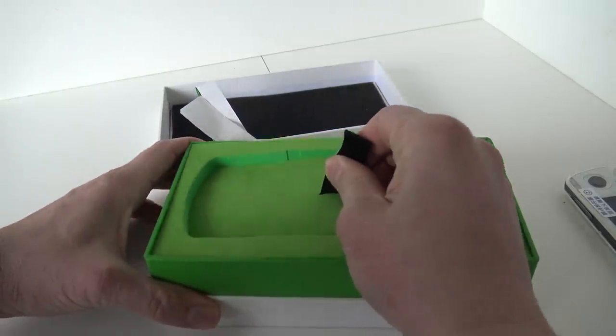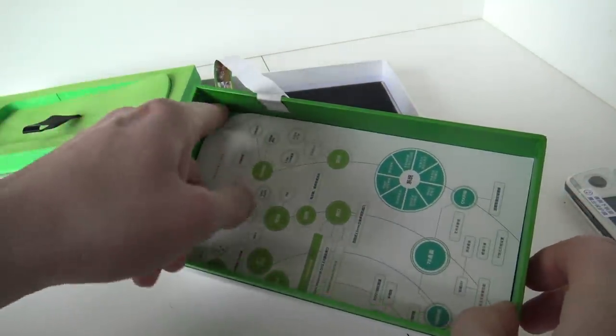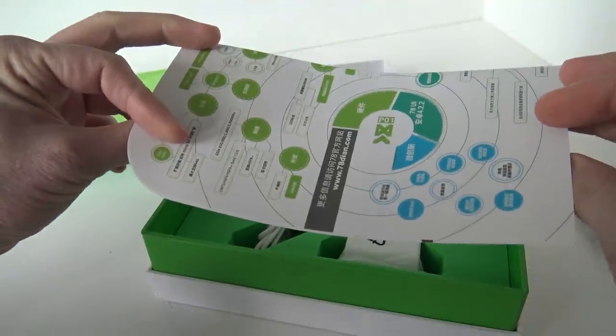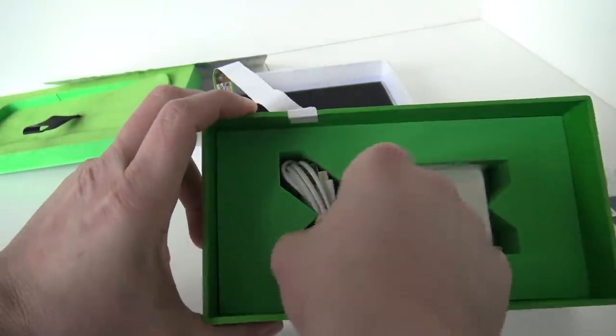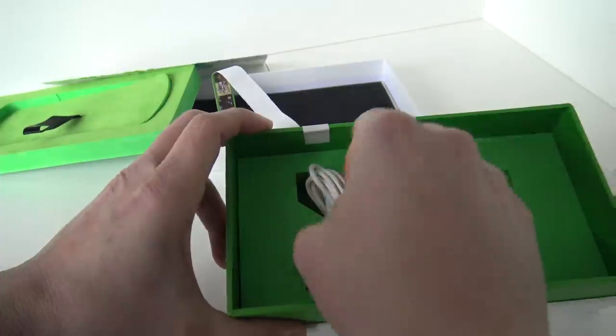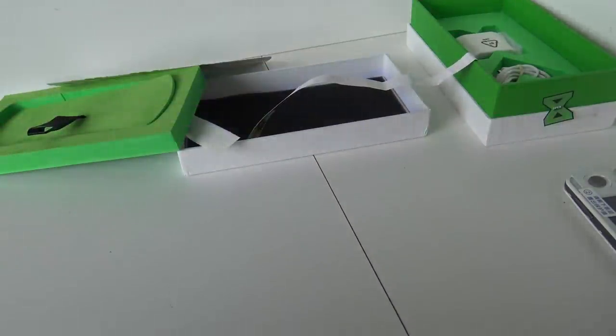We can pull this out. Here we have some more information. I have no clue what to do with this to be honest. And here we have the power supply and the charging cable, which is a micro USB. So that's it, but there is something else that I noticed and we're going to grab the phone for that.